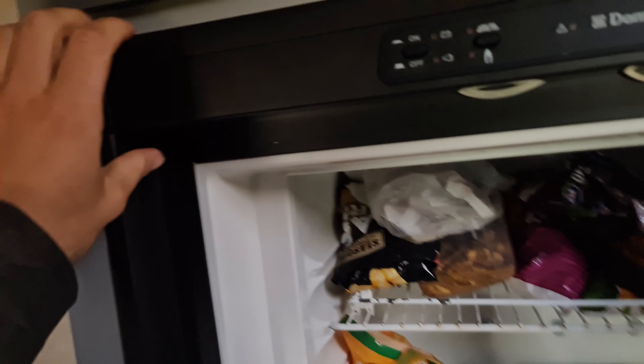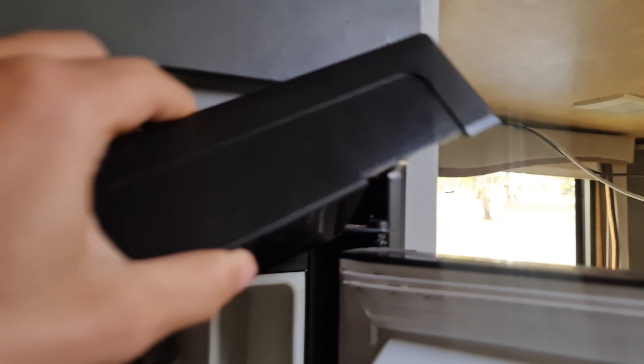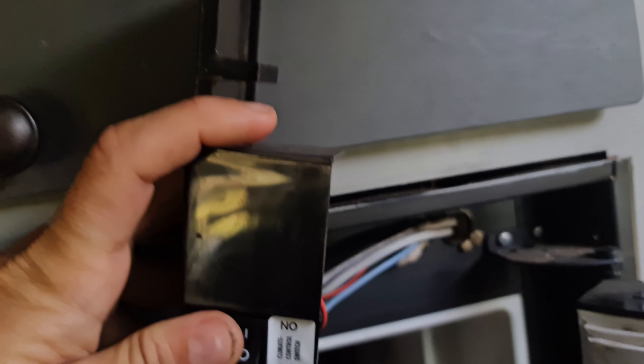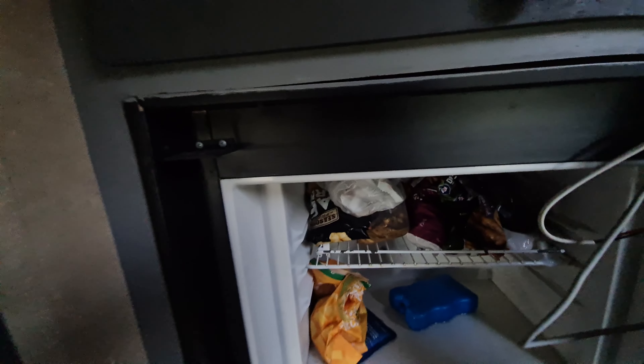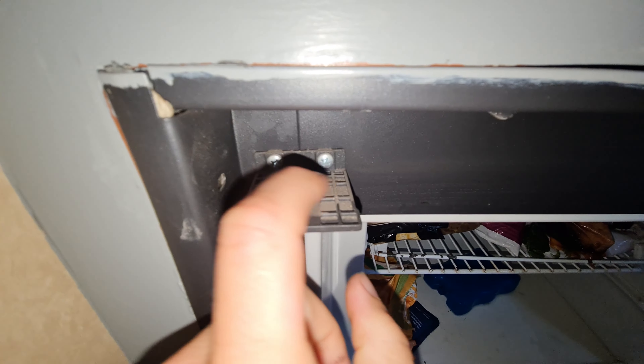Today I'm going to show you how to remove one of these fridges and install a new one. First things first, pop this up — there's a little catch in here so you push it up, or you can just lever it up like that and it'll come off. This side's a little bit harder but if you just jiggle it around and lift it up. There are little bits that catch right there — they just sit into these bits here.